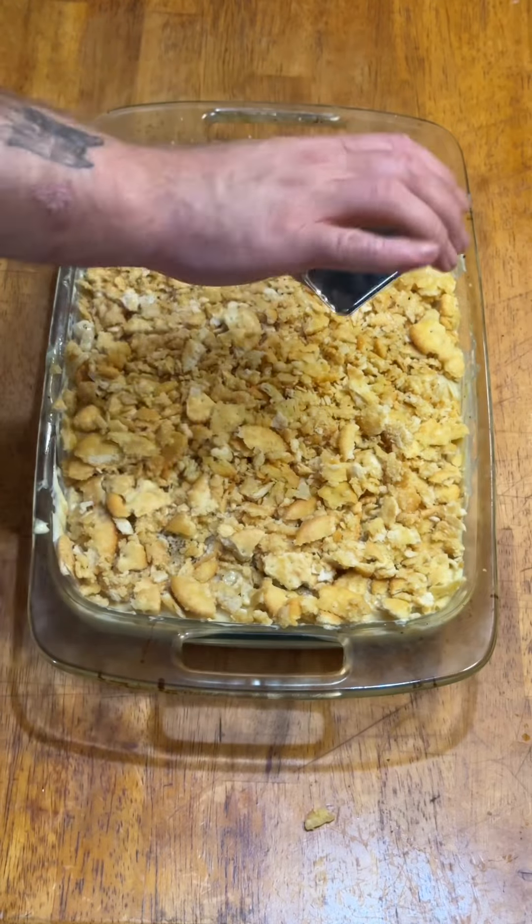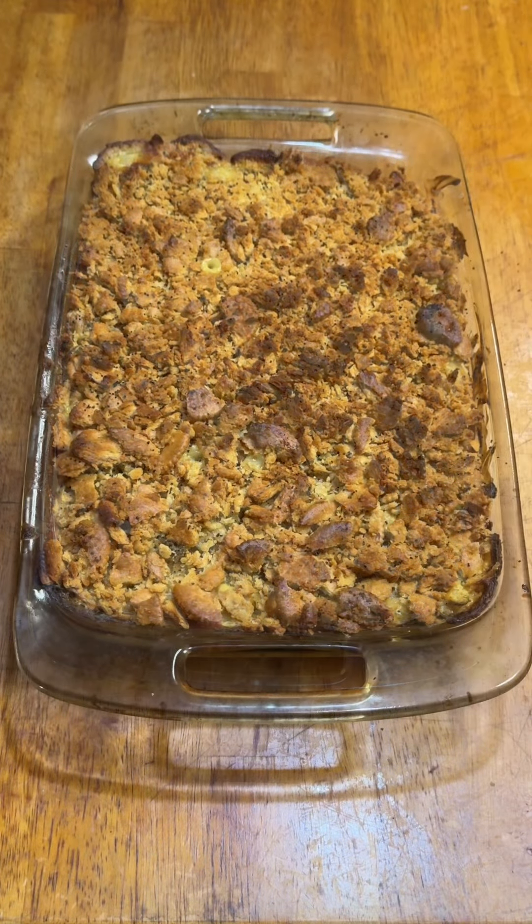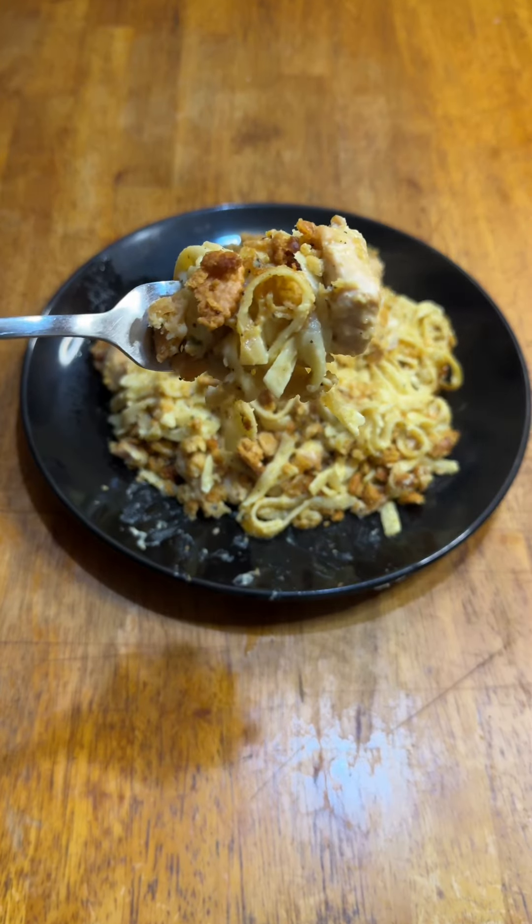Finally, top it all with a bunch of poppy seeds, although for the life of me I don't know what it adds. Into the oven at 350 for an hour until golden brown. That's some top-tier comfort food.